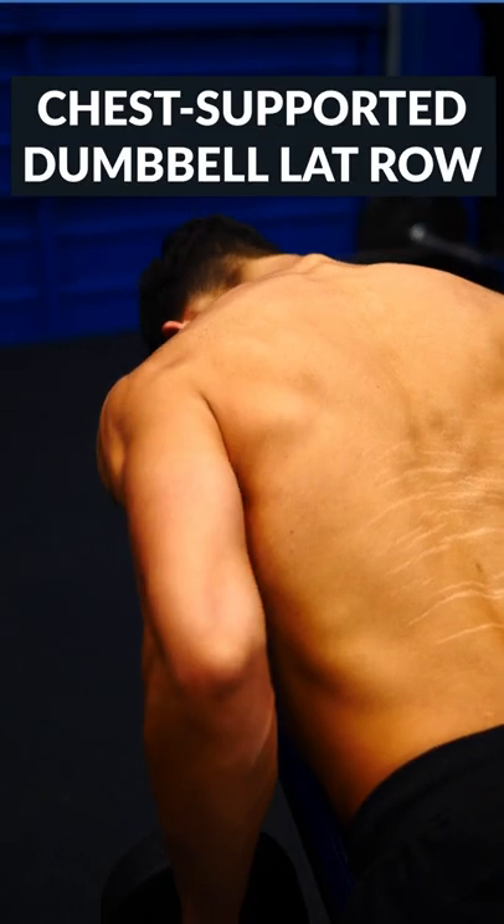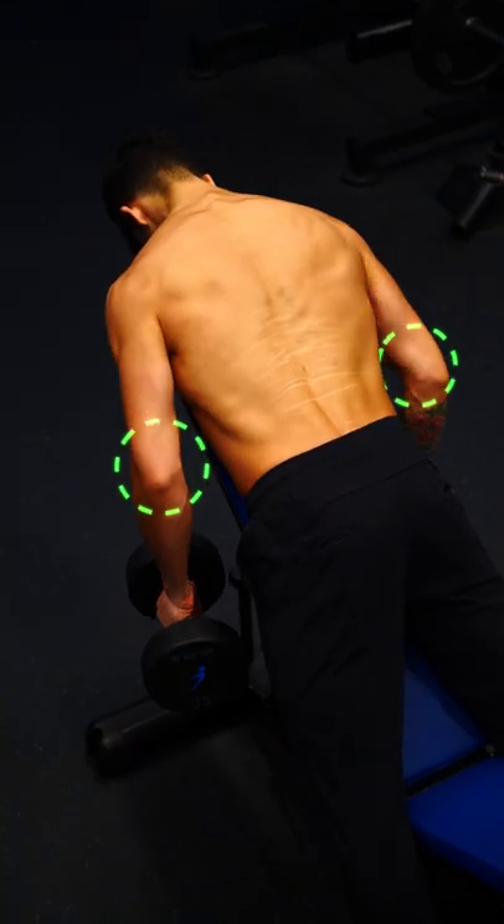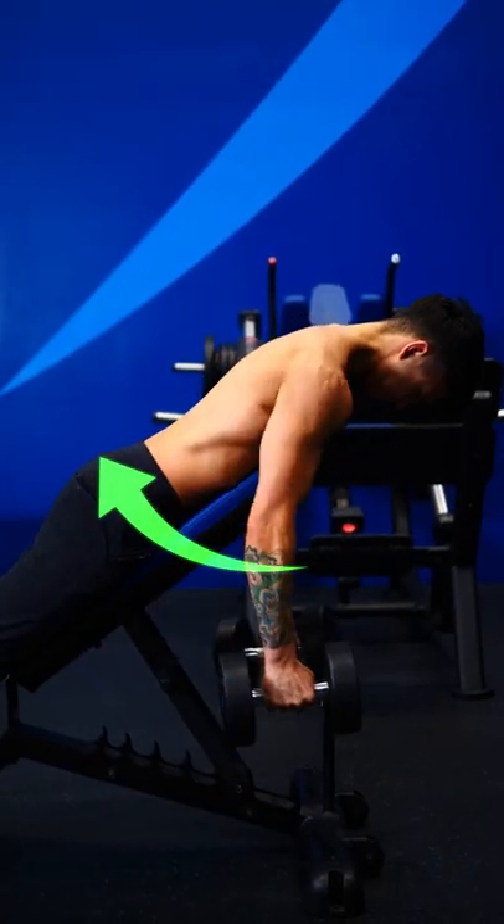Number one: chest-supported dumbbell lat rows. These are great because the bench is there to stabilize you. Keep your elbows angled close to the sides and pull the weight low down to your body, as if you're trying to tuck your elbows into your back pockets.